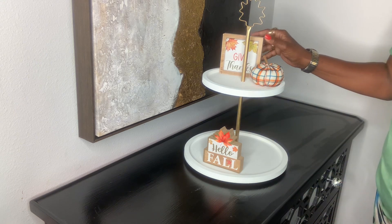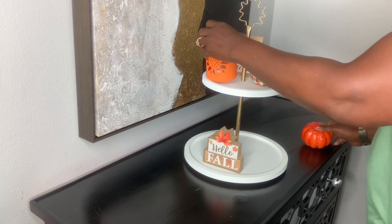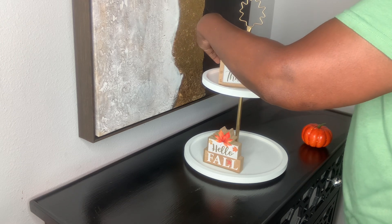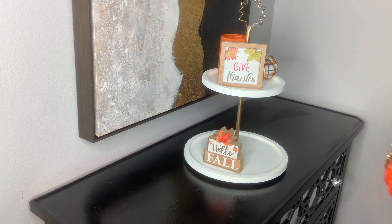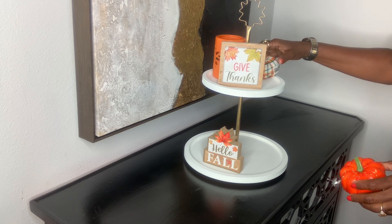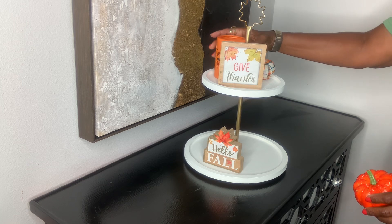I'm just trying to figure out how I want to get them on here, because sometimes the tiered trays are small and you're trying to fit everything in the way you like and the way it can be seen. When you're setting up a tiered tray, you want mostly everything to be seen. I hope you all have been having a great day — mine has been good.